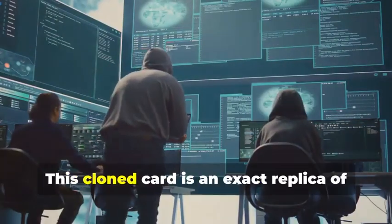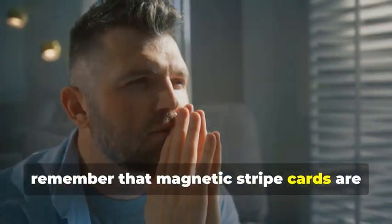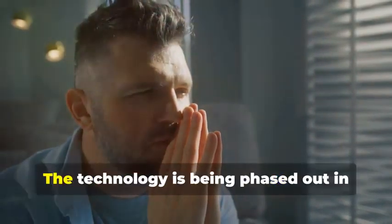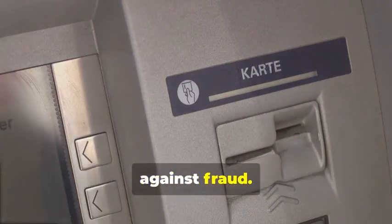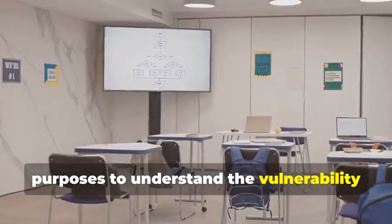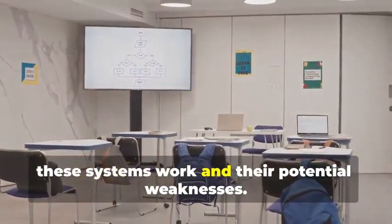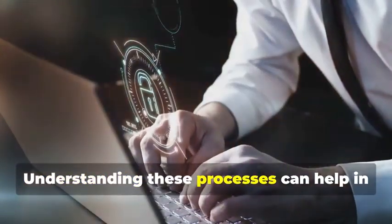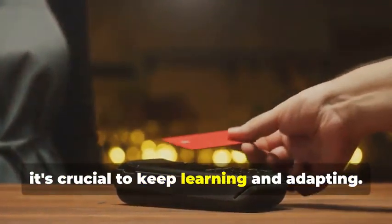But hold your horses — this cloned card is an exact replica of the original. Before you get any ideas, remember that magnetic stripe cards are becoming increasingly obsolete, especially for ATM use. The technology is being phased out in favor of more secure methods. Most ATMs now require chip cards for security purposes. The chip technology is much harder to clone and provides better protection against fraud. This method is primarily for educational purposes, to understand the vulnerability of older technology. It's important to stay informed about how these systems work and their potential weaknesses. Understanding these processes can help in developing better security measures and staying ahead of potential threats.